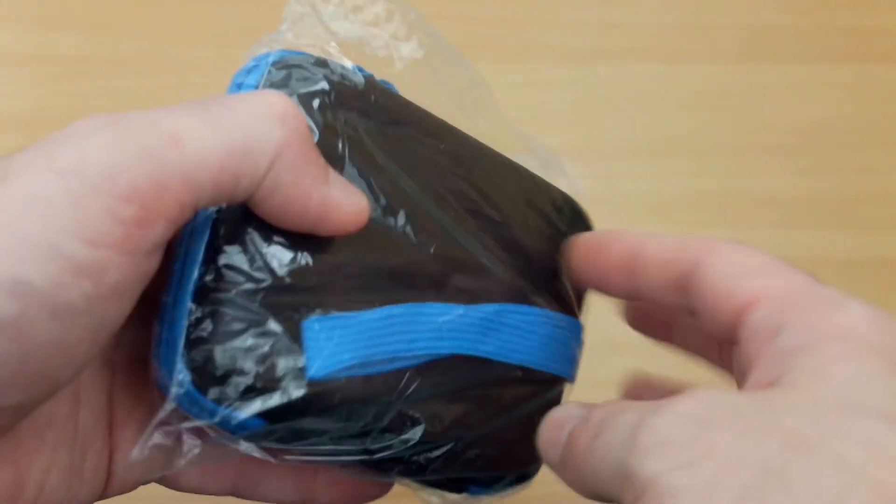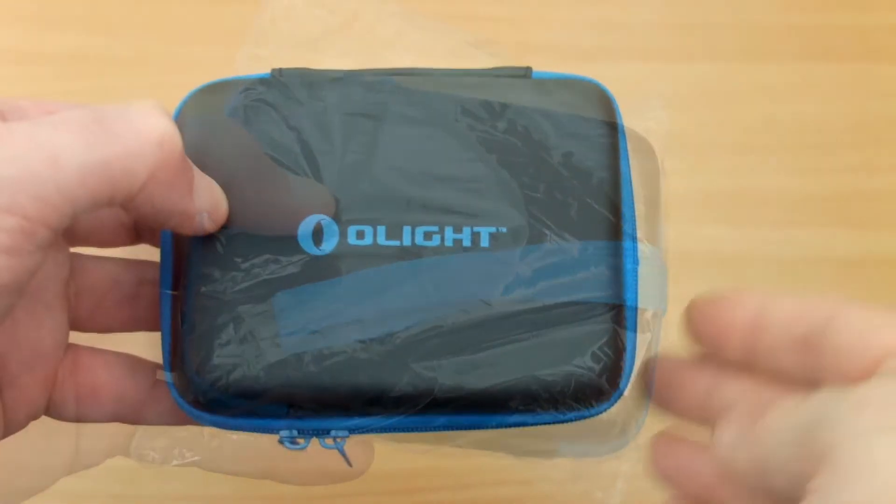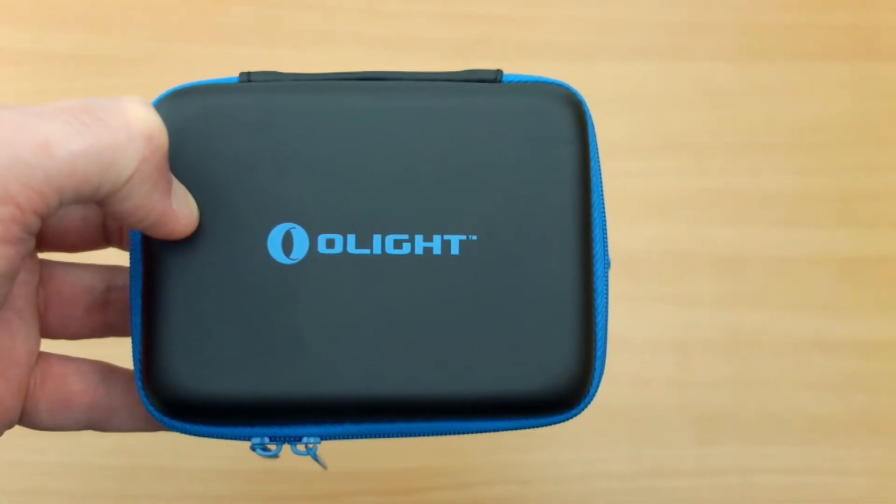Welcome back to another video review. Today I'm looking at the Olight Compact Accessory Case, and this was sent by the company just to do a quick video on it and show it to you.